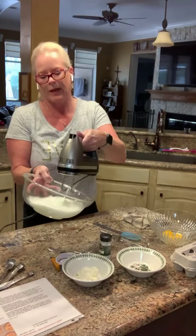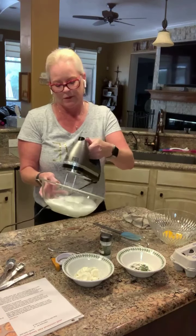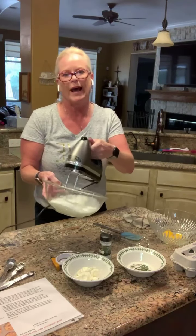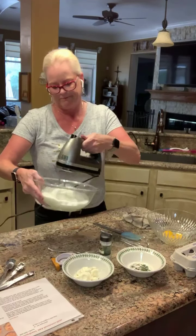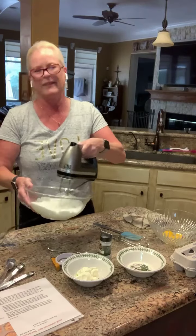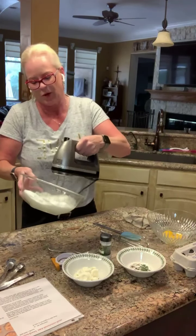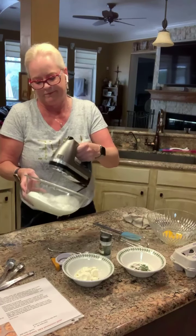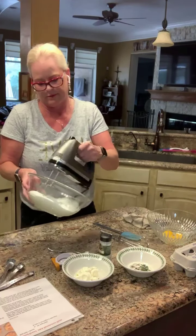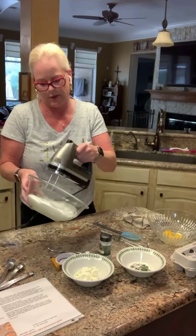So they're fluffing up, but they really need more. Again, you just have to be really patient with it. Hopefully this isn't too loud for your ears. See how they're looking better — looking more and more like meringue on a pie. Keep going, keep going.